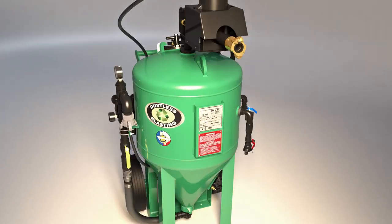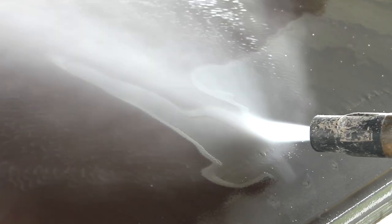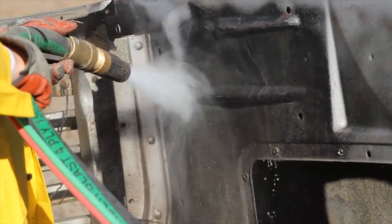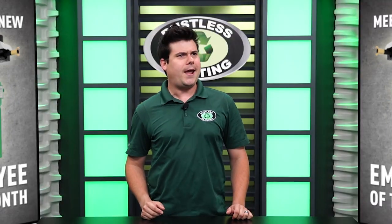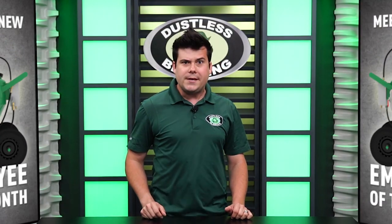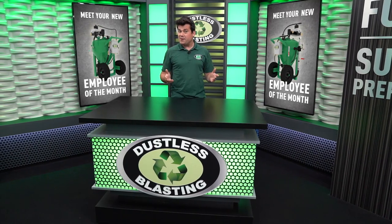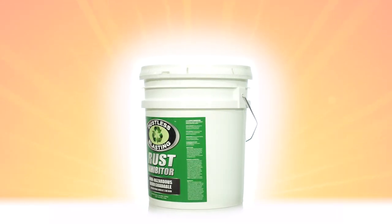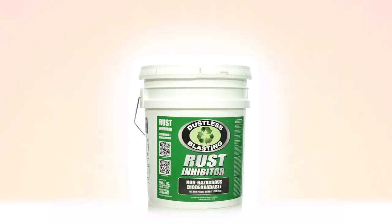Dustless Blasting uses water mixed with recycled glass abrasive to remove even the toughest stuff like heavy rust and undercoating. You may be thinking that's the dumbest thing ever — everyone knows that water makes things rust. Well, believe it or not, we've thought of that. Our Dustless Blasting rust inhibitor prevents flash rust for up to 72 hours and it improves paint adhesion and longevity.